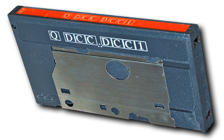DCC, initially referred to as S-DAT (stationary head digital audio tape), as opposed to R-DAT (rotary head digital audio tape), was developed in cooperation with Matsushita. The first DCC recorders were introduced at the CES in Chicago in May 1992 and the Consumer Electronics Show in Amsterdam in September 1992. At that time, not only Philips and the Technics brand of Matsushita announced DCC recorders, but also other brands such as Grundig and Marantz, both related to Philips at the time.